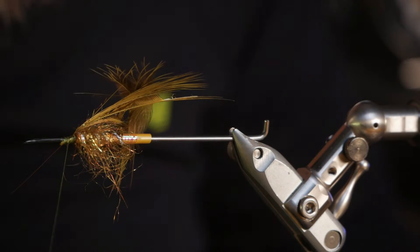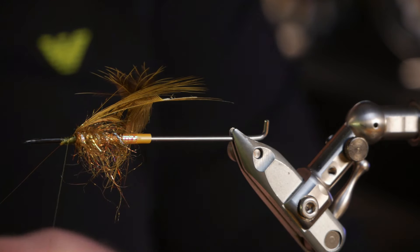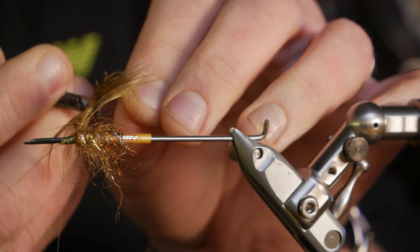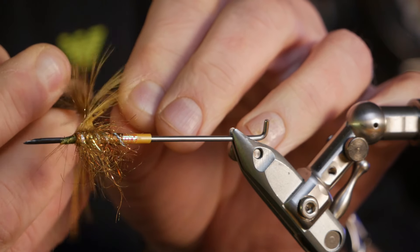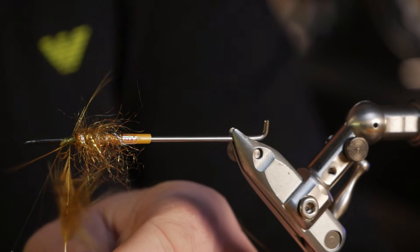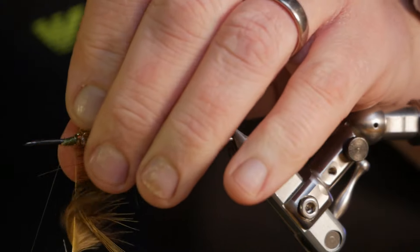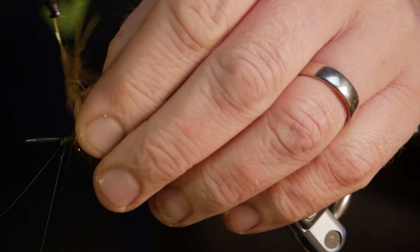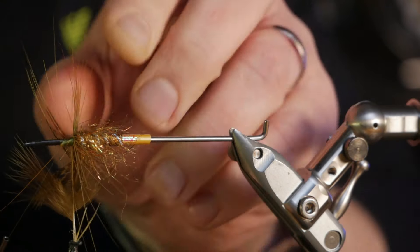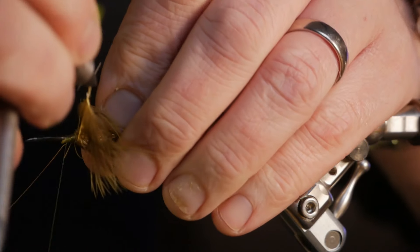The best thing about these — the original samurai and this fat sea trout samurai — is that you don't have to be so thorough, because the dubbing covers up all the ugliness. So just tight turns.